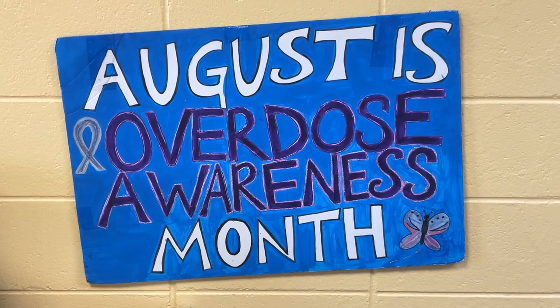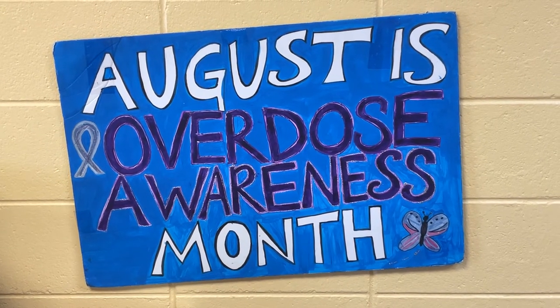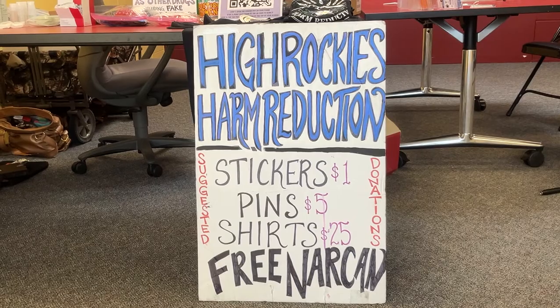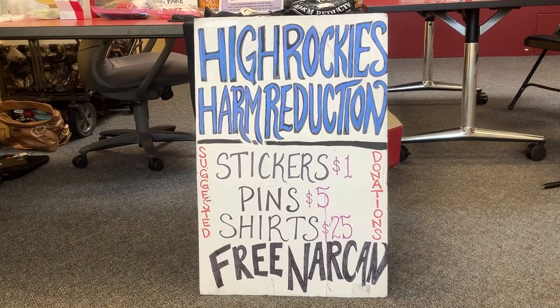Alternatively, if I have identified the person as unresponsive, I get my injectable Naloxone out and inject it into the top of their thigh. The side of their arm or their butt through their clothes is totally fine. Then I hang out with the person until EMS arrives.